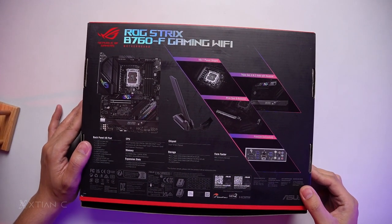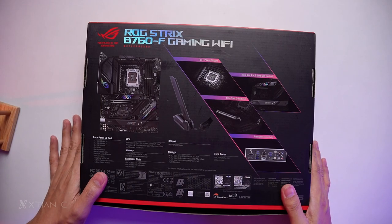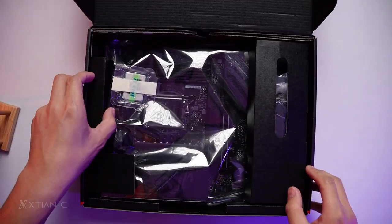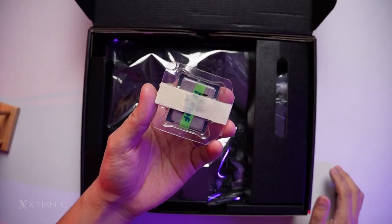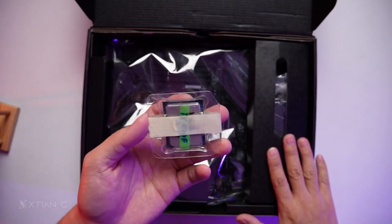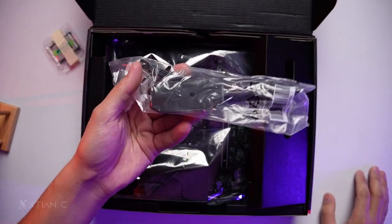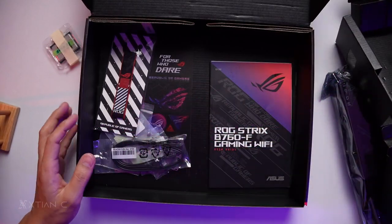At the back of the box, you can see the main and key features of this B760-F motherboard. Let's open the box. For the next build, the processor being used will be the Intel Core i5-13600. This is a non-overclocking motherboard and we'll use a non-overclocking Intel CPU. Inside the box is the Wi-Fi antenna, which is magnetic. Let's check the accessories included.